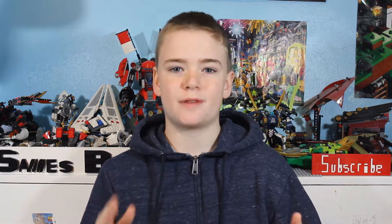Hey guys, and welcome back to the Sinus Bricks. My name is Jevin. I hope you guys had an awesome Thanksgiving this last week, and because of Thanksgiving, we are doing a Thanksgiving-themed episode today.